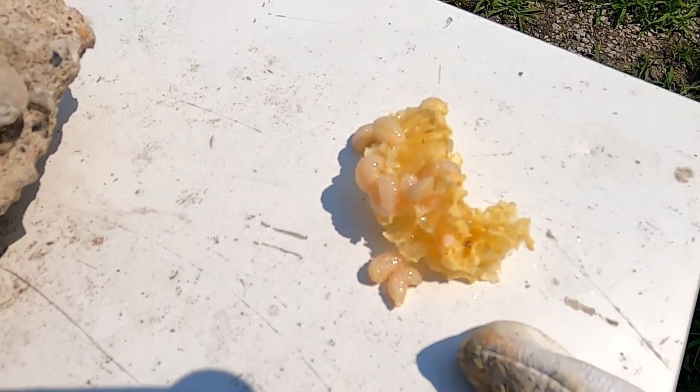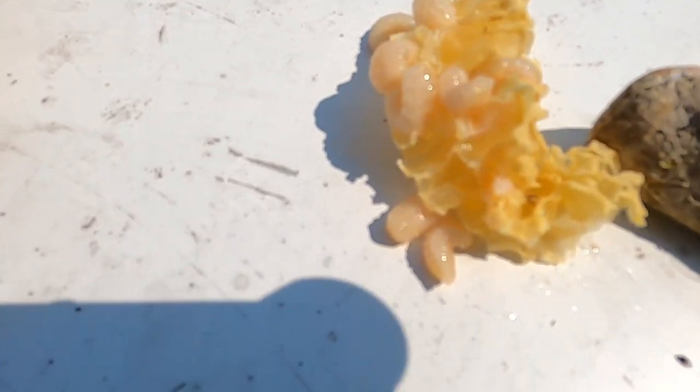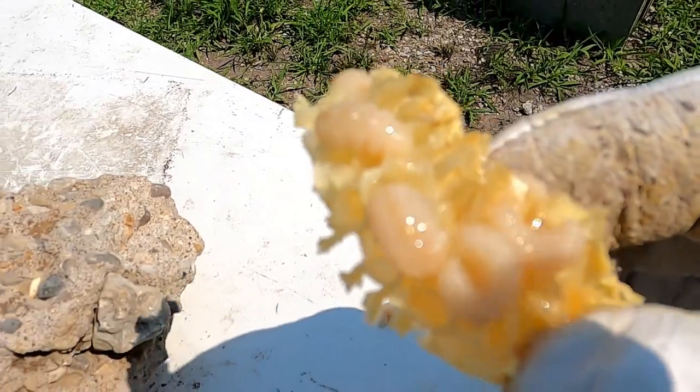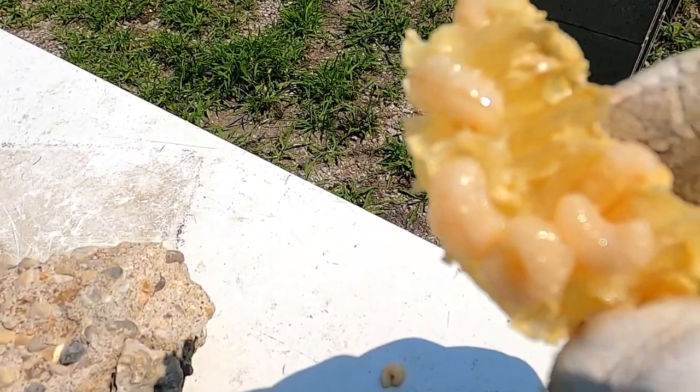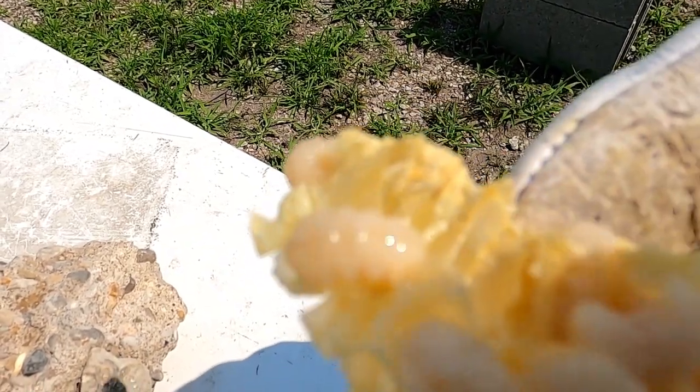When I opened up the hive and took the boxes apart, I accidentally tore up some of the comb the bees had been making. Here you can see bees that are in the larval stage — I brought it out of the hive so you could see them, because there's no way they'll hatch now. That gives you an idea of what the bees look like inside those cells when they're closed up. In another week or so, they would have turned into the bees that we recognize.